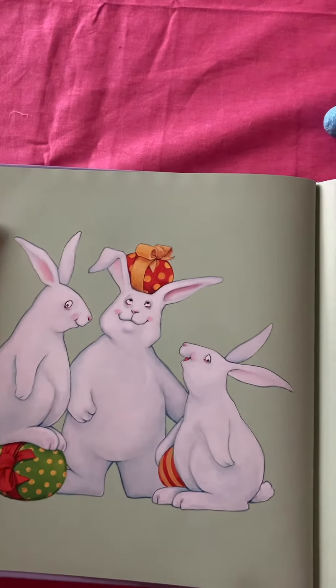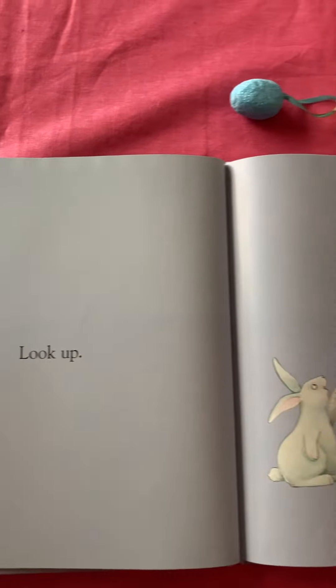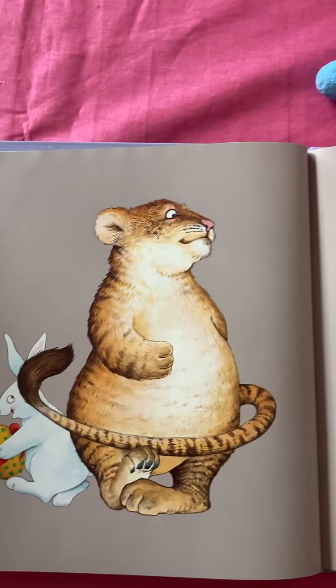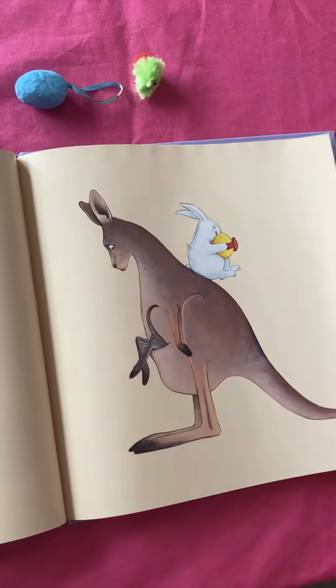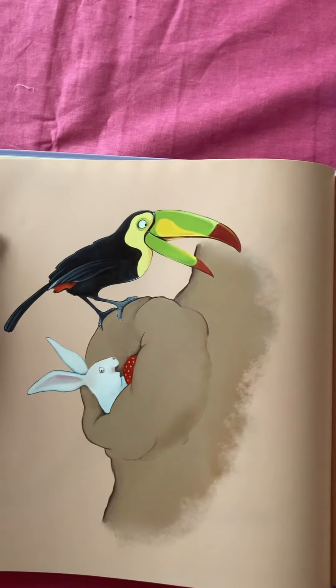Hunting for eggs is fun. Look up. Look down. Look under. Look around. Look over. Look through. Look inside. Look outside too. Hunting for eggs is fun.